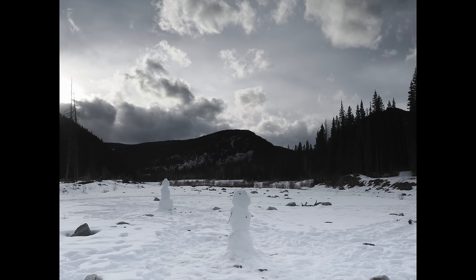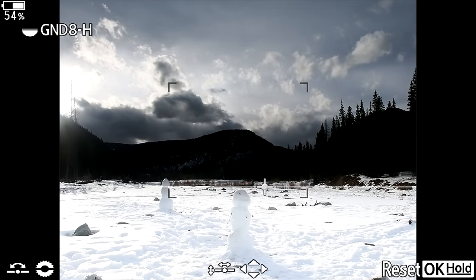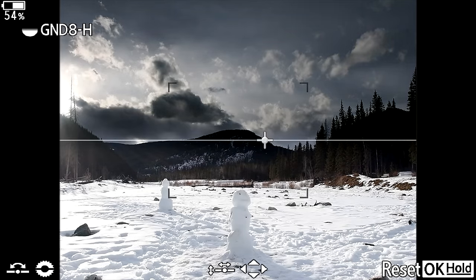You might be thinking you could do that in post as well — and of course you could — however, this is nice to have in the field. You're able to see it with your scenery, and it really does aid in your experience of getting the results you want right out of the camera.